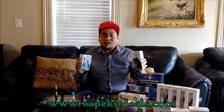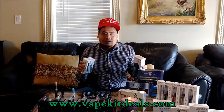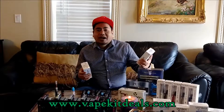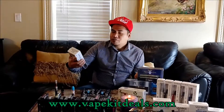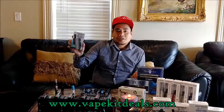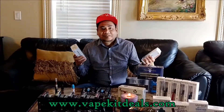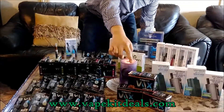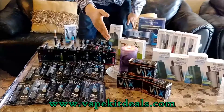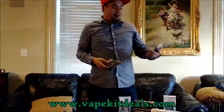What I have here is our new product — we're having a lot of new products on our website, vapekitdeals.com. In my left hand is the kneebox mod, and over here is the ole mod kit. Come check it out at vapekitdeals.com. This is our number one seller, the tobacco 1.8. Come to our website and check that out too.